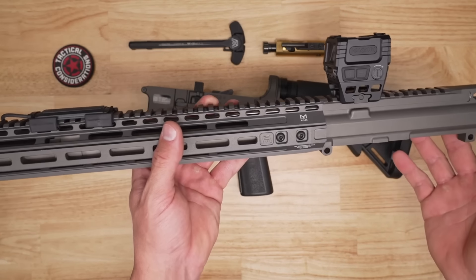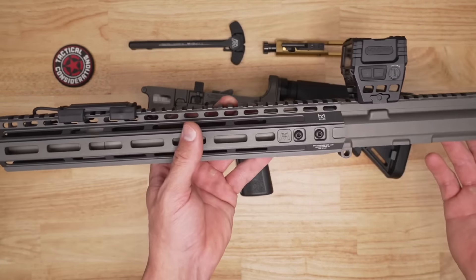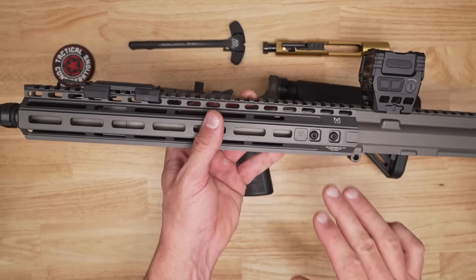The lines of this thing, if you haven't been paying attention, the machine work is immaculate. The fit of the receiver, the fit of the rail — everything is just top notch.